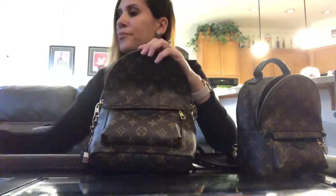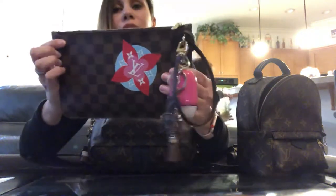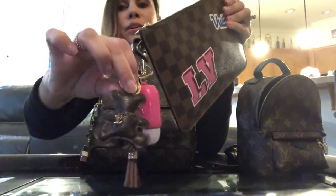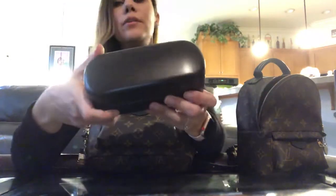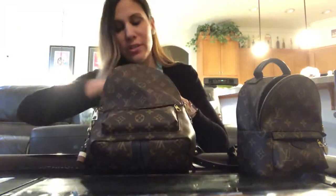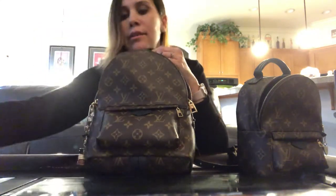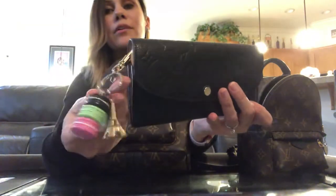Inside the PM, the first thing is her iPhone case — the Louis Vuitton one with a little pop socket — and then she's got a Neverfull pouch, a special edition one, with some hand sanitizer and a cute little bear charm. She also has her Louis Vuitton sunglasses. Mine carries the essentials; hers carries the essentials and then some, including a second phone with its case and her wallet with the Lottie bag charm.